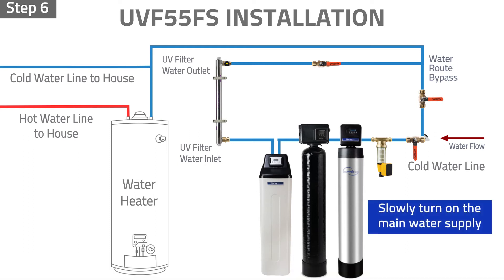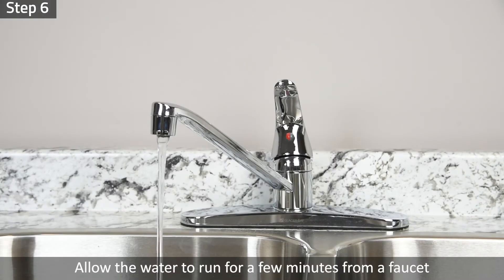Step 6: Slowly turn on the water supply and check for leaks. Allow the water to run for a few minutes from a faucet to clear any air or dust in the water line and filter chamber.